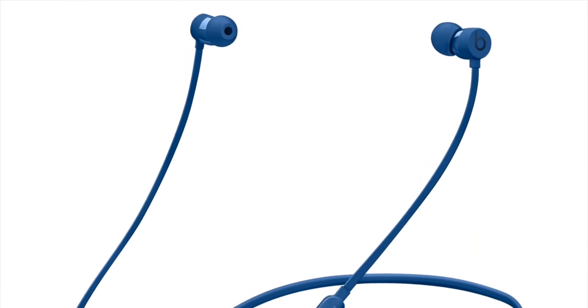First up, the Beats X. Beats by Dr. Dre really doesn't need any introduction. Ever since Apple acquired the brand a couple of years back, they've become a lot more recognizable and popular all around the world. The Beats X is the entry-level wireless earphone offering from Beats by Dr. Dre, and it's essentially made to be used around the Apple iPhone and the iPhone ecosystem.